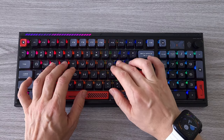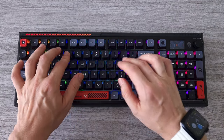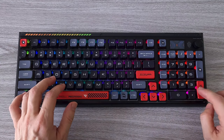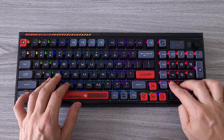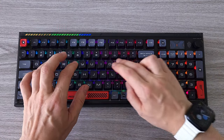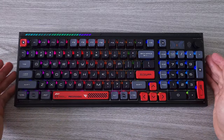When I buy a keyboard in this class and price range I expect to use it for a few years at the very least, as I get used to the key layout, the key travel and the features. This is something I don't change often, and I have to tell you that I got used to this keyboard in minutes. And I don't plan to change it for a long time.